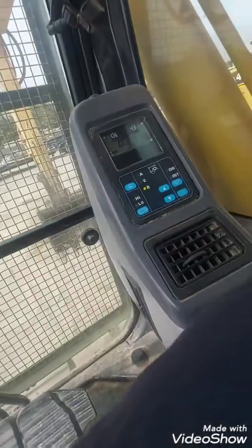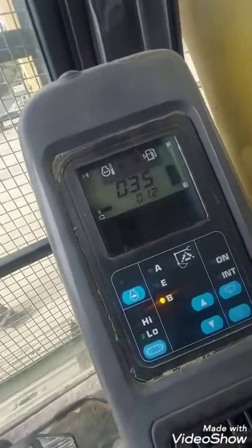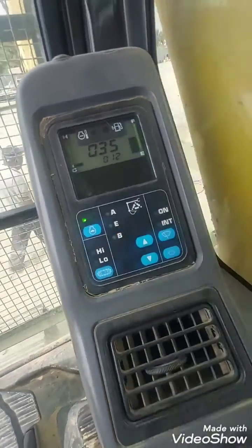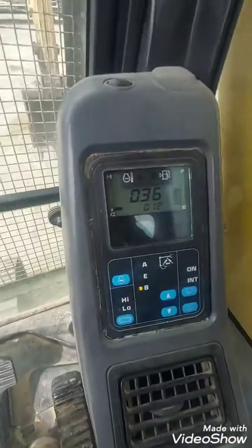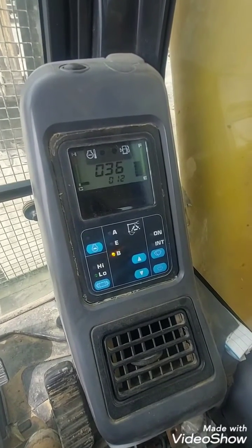This is the front pump pressure reading. In case you don't have a pressure gauge and you want to check your pump pressures, that's what you have to do — read it directly from the monitor.